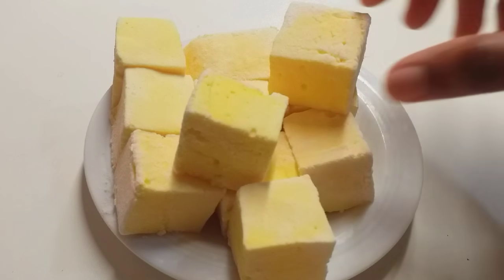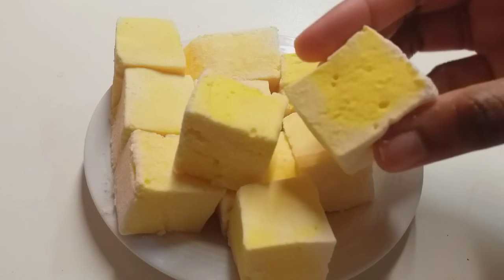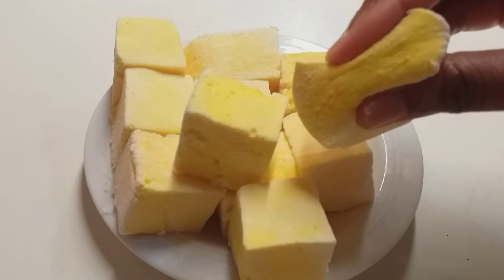Hello everyone, welcome back to my channel. In this video, I will add some marshmallows.